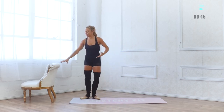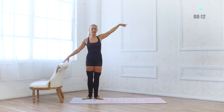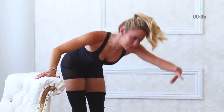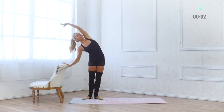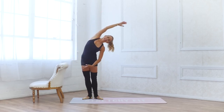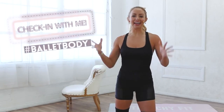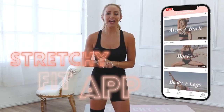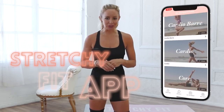Beautiful, beautiful work. Let's take a quick stretch to cool down — inhale in, exhale forward fold. You did an amazing job, then reach all the way up. Take a nice little side bend here — so, so proud of you for your work today. You crushed that workout and I hope you're feeling so strong in your body right now. Make sure you like this video, it really helps out my channel, and subscribe so you don't miss a single workout. If you want to get this challenge and all of my other 30-day bar programs, check the link below and download my Stretchy Fit app where you can watch videos without Wi-Fi, without ads, on your own convenience. Love you so much — see you in the next workout. Bye!